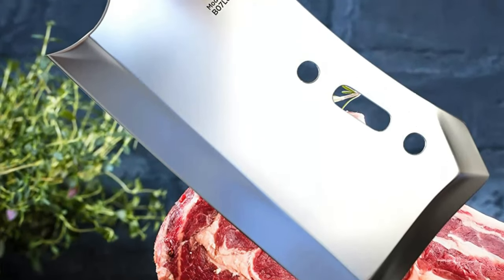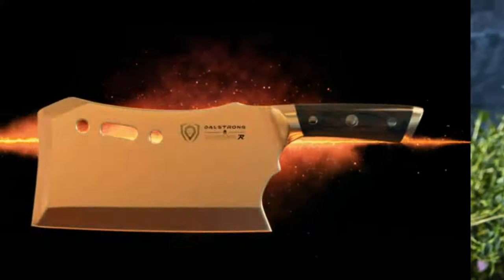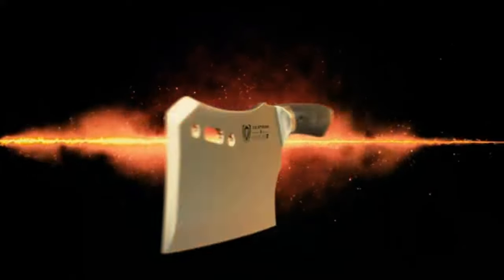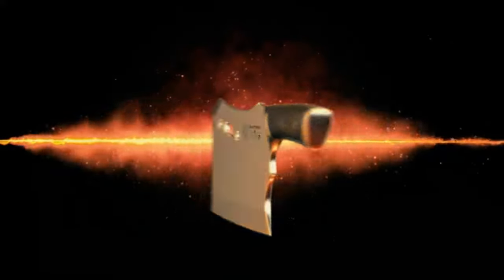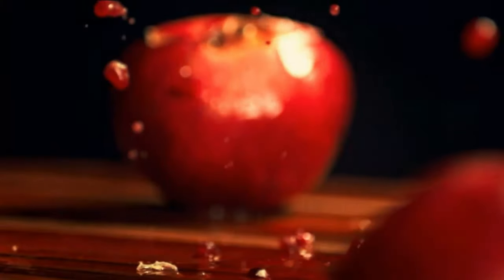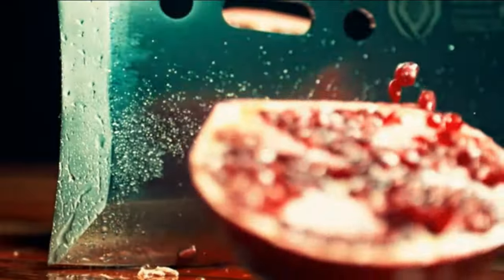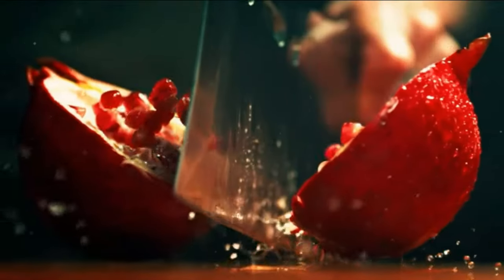Pros: Includes a stand and sheath, heavy-duty materials, award-winning design, 100% satisfaction guarantee, heavy and superior quality. Cons: Very heavy, so be prepared for that. May have to sharpen it prior to using it the first time.